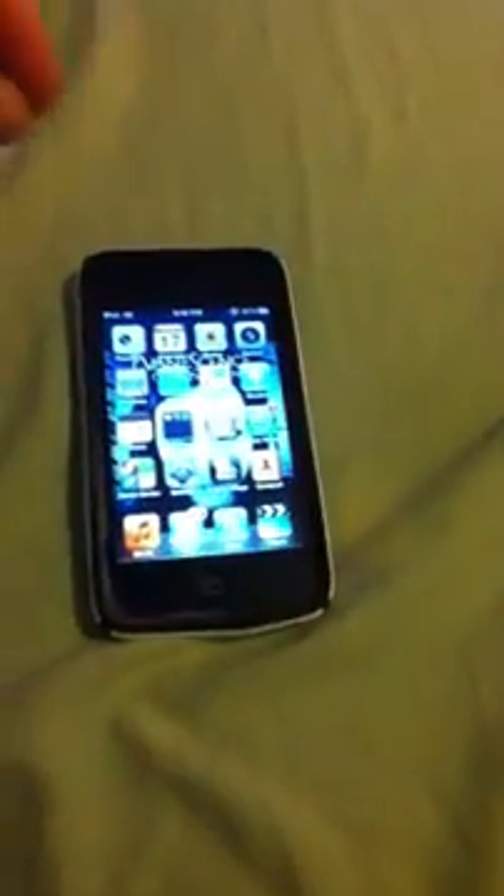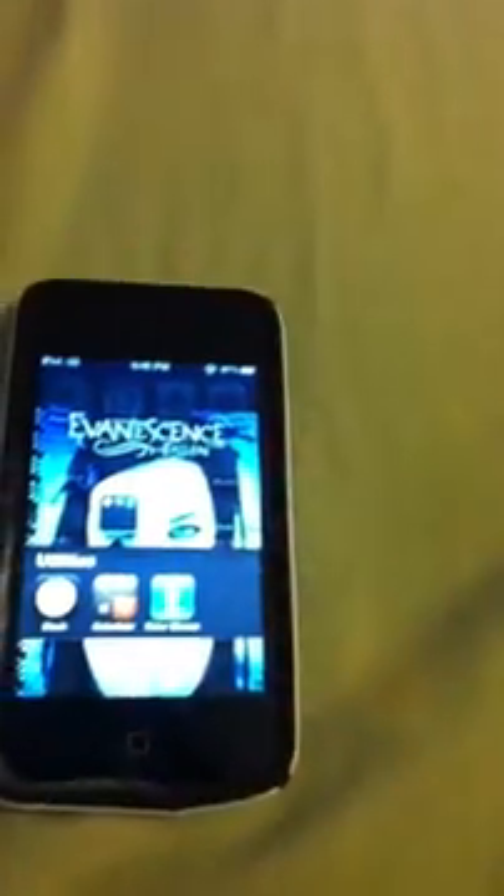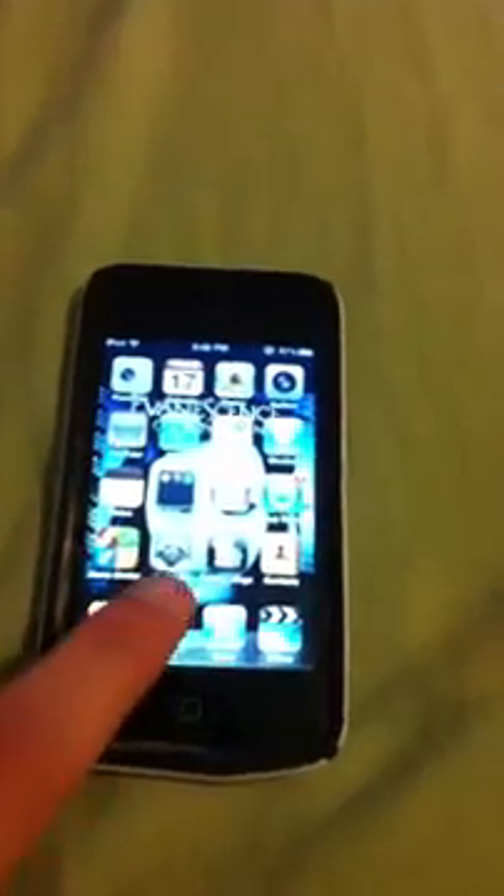If you want to get out of an app, people said you have to do five fingers but I can do four. Four fingers, pinch in, and it goes back to the home screen. You take four fingers and scroll up and you get the multitasking bar. Scroll down to put it back down. Bring up an app and you scroll — I think it's four fingers — to switch between apps.